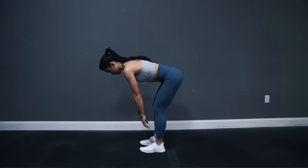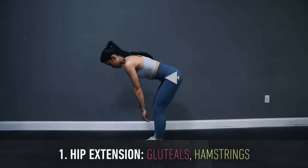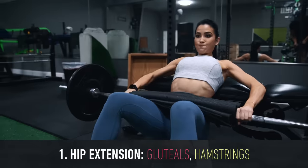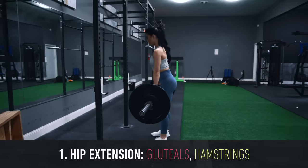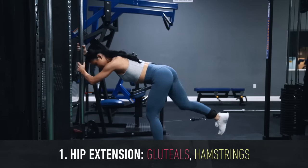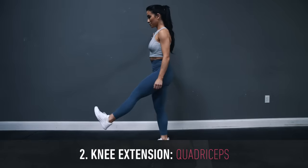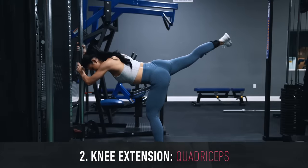With the glute kickback, we're training almost pure hip extension — basically when you take your hips from a flexed or bent position to a straight or extended position. This is the same basic biomechanical movement pattern you perform in the hip thrust, deadlift, and the squat, where the glutes drive the hips forward, except here we're leaning more forward and the hips are extending with the legs back behind the torso. There will also be some degree of knee extension occurring, where the quadriceps contract to take the knee from a more bent to a less bent position.